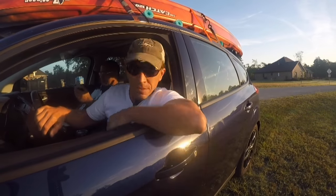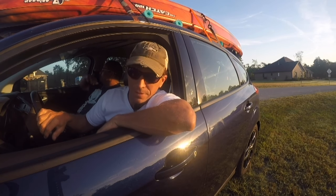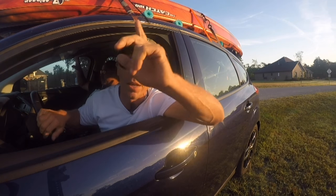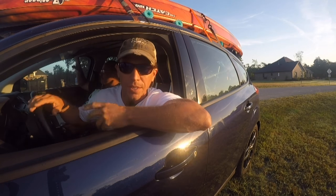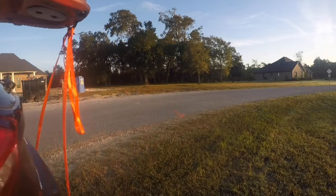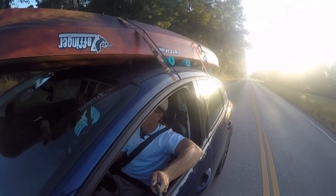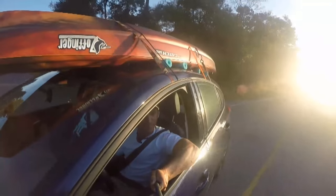Hi everybody! This is my friend Thomas, this is the rental car, and we just drove all the way from Tampa, Florida to Louisiana. We've been driving all night, and right around here is the house that belongs to the winner of the giveaway contest, so let's go and give him his new kayak! He told me he would be sitting outside his house waiting for us to arrive, and I knew we were only a couple of turns from seeing him.